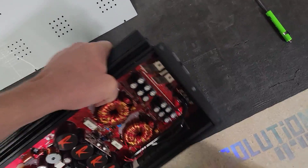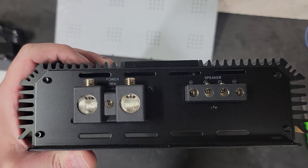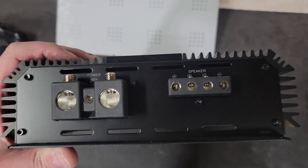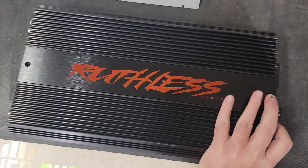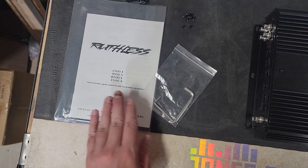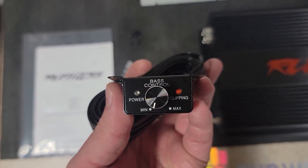On the other end, even for a 2300 we have 2-aught power and ground, roughly 8 or 10 gauge remote wire, and 8 or 10 gauge speaker outputs. It did come with the toolkit, user manual, and the same style aluminum knobs as the other Ruthless amps with a power and clip light on them.